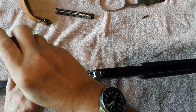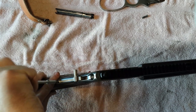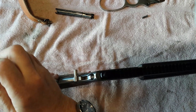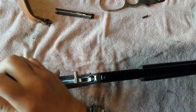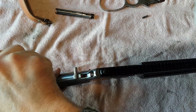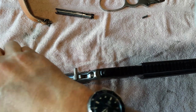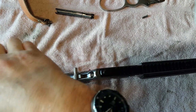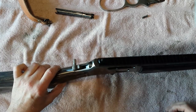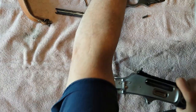Get the cocking arm off. Screw it up on top here. Take the board out. Take the rear stock off.